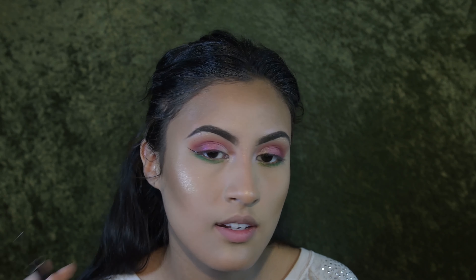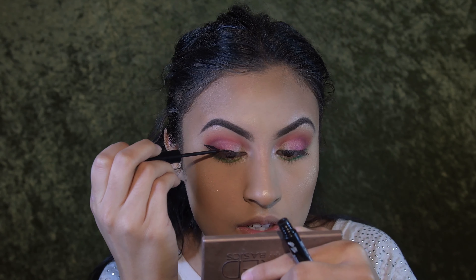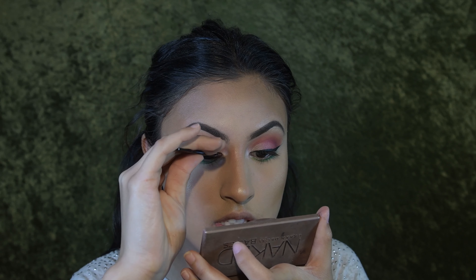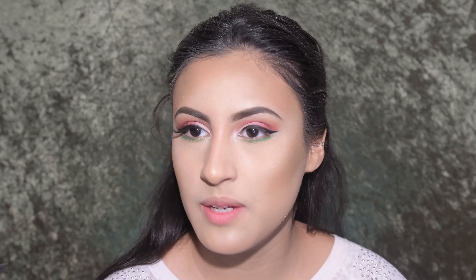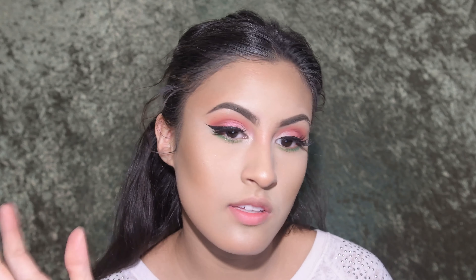Now I'm blending these colors together — first going in with the red color from my brights palette to bring it back. Then I'm going in with my Naked Basics palette, using the color Faint, which is the dark brown. Loading it up, I start lining the outer V and going deep into the outer crease. To really brighten the inner corners, I go back in with the Pearl pigment in the inner corner — that ties in the eyeshadow really nicely in my opinion.